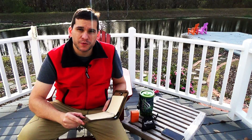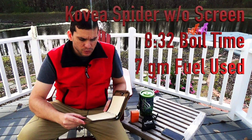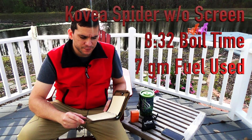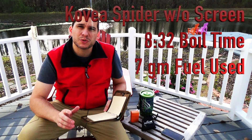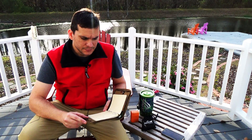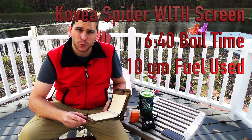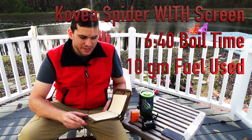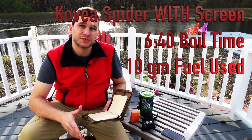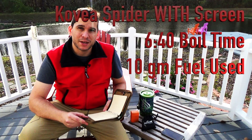Moving on to the Covea Spider remote canister stove without the windscreen: it boiled water in 8 minutes and 32 seconds, started with 120 grams of fuel, ended with 113, so it used only 7 grams of fuel. Interestingly, if you use the Covea Spider with the windscreen on, it boiled water much quicker — 6 minutes and 40 seconds — but it went from 119 grams to 109, using 10 grams of fuel, which is actually more than without the windscreen.